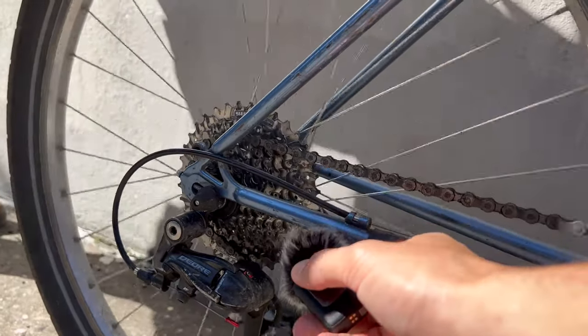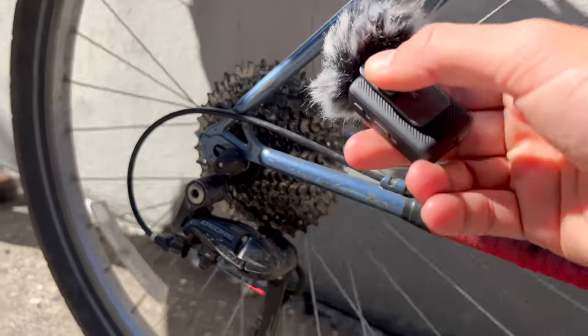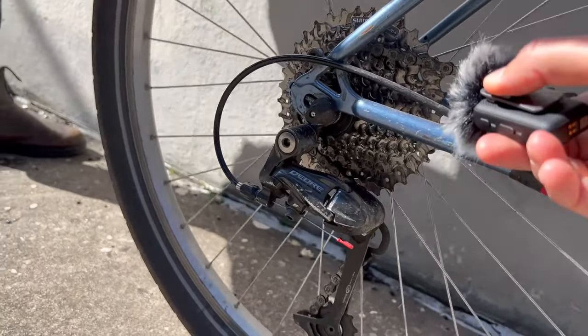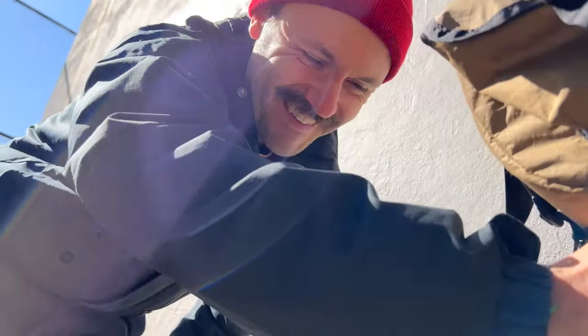Alright, we've got the freehub body sound test on these custom built Velocity wheels — here we go. Nice and buttery.